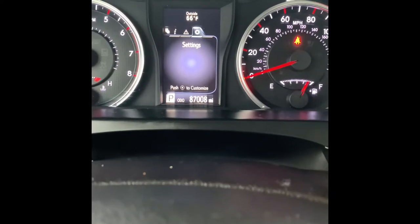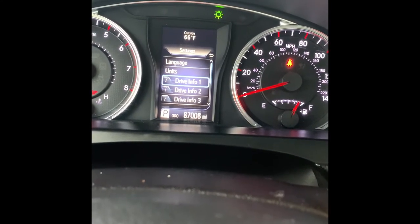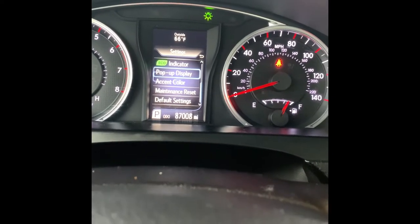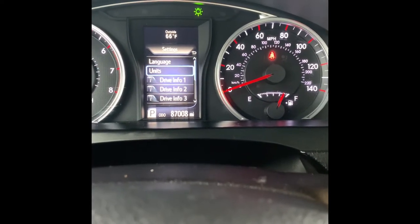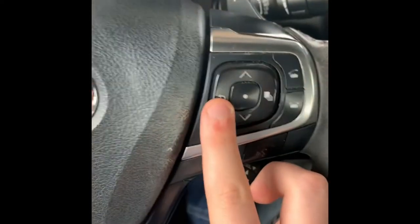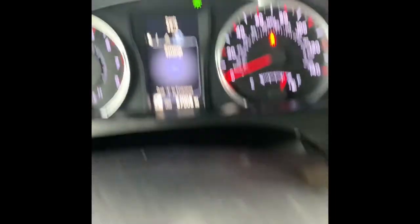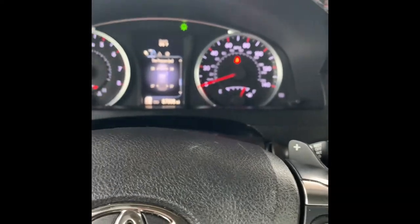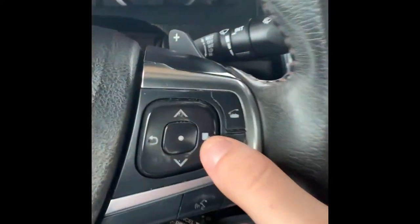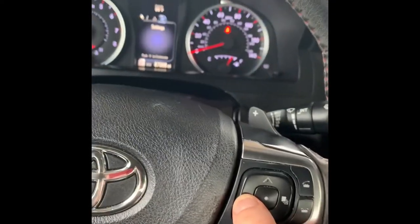I'm not going to configure anything since it's not my car, but I'll show you what you can set up. You can set the units, language, driver info, indicator, pop-up display, accent color, maintenance reset, and default settings. Press the back button to go back, and to click on settings you press the center button. You can scroll between the different icons using this button, and press the other button to go back.